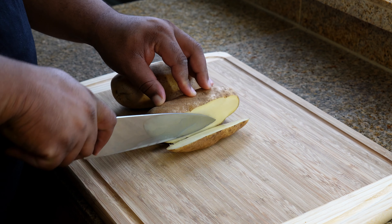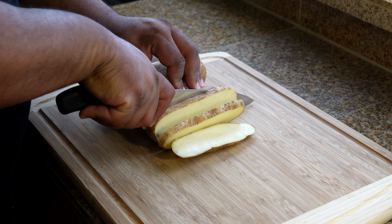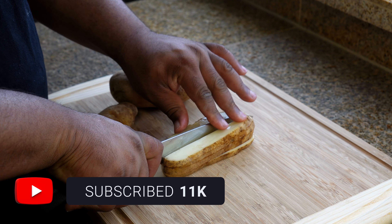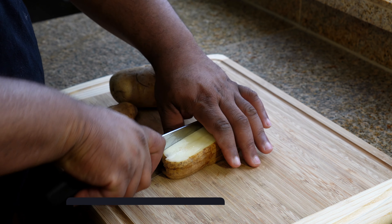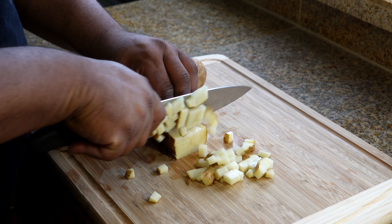We're going to cut the potatoes into slices, and then we're going to take our cut slices and cut them into thirds. Then we're going to cut them into uniform cubed pieces.